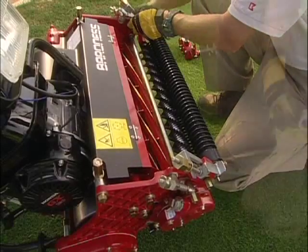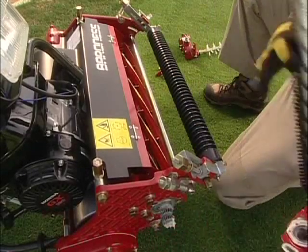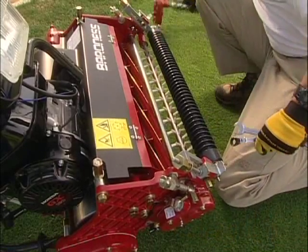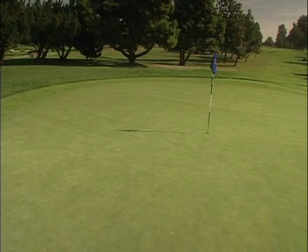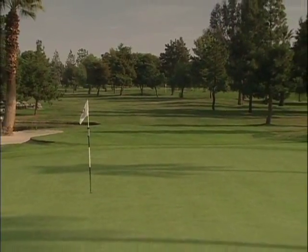As the mechanics become familiar with the Baroness mowers, they will be able to change the attachments in five minutes or less. Durability with simplicity is the essence of the Baroness. The Baroness will assist you in creating an environmentally friendly green, requiring significantly less maintenance through regular use of these unique attachments.